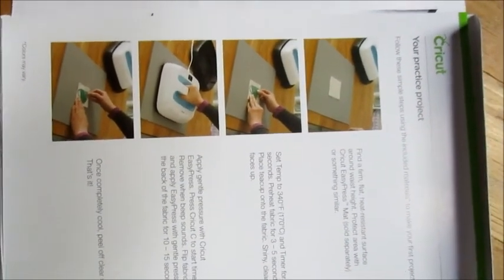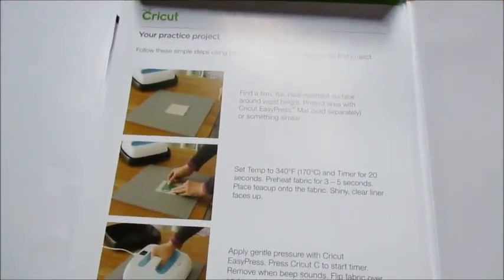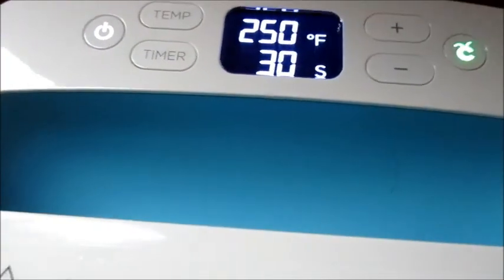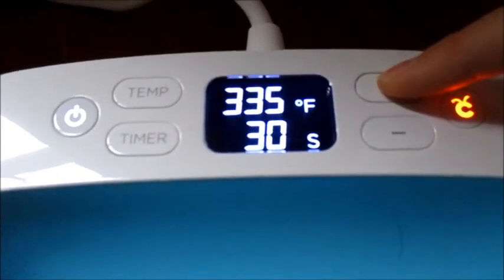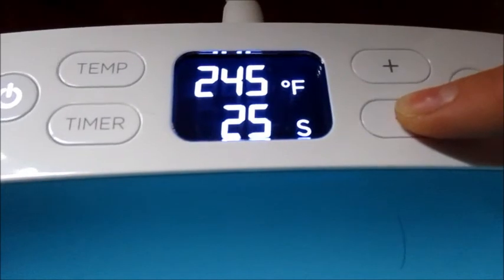What's nice about the instructions is they're both visual and text. First, it tells us to get a firm flat surface. Then it says to set the temperature to 340 and the timer for 20 seconds. So we use the little plus button and dial it up to 340, then set the timer for 20 seconds. Pretty easy.